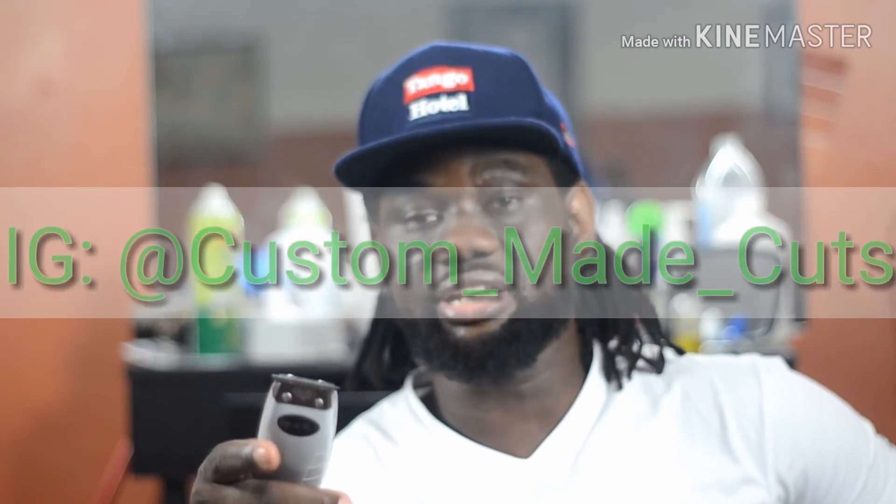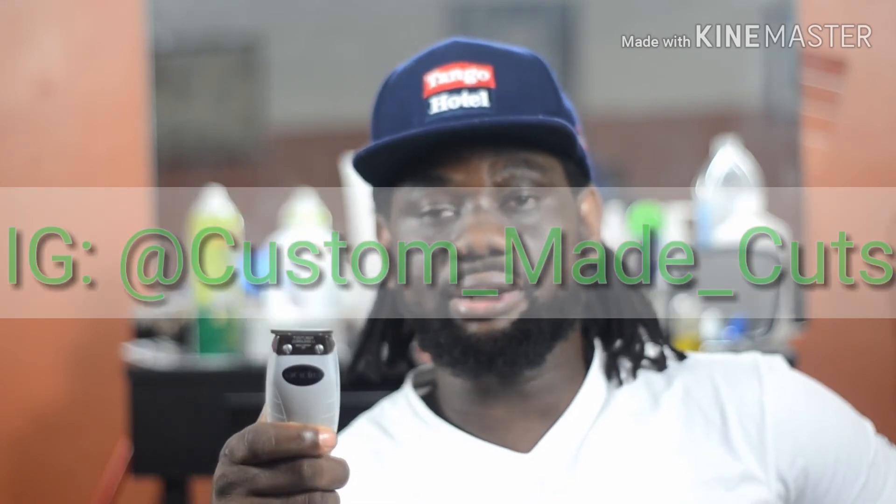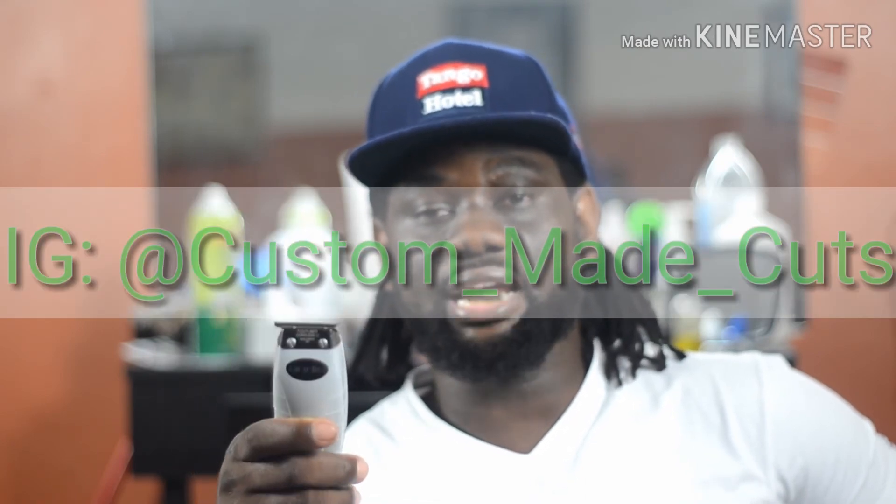If you guys like this review, go ahead and hit like. I want you guys to subscribe to my channel and add me on Instagram. I want to shout out Barbaluminati — that's my brother Rick. Show him some love, like his channel, follow his Instagram, let him know I shouted him out so he can shout me out on his channel as well. I'll see you guys soon. Peace.